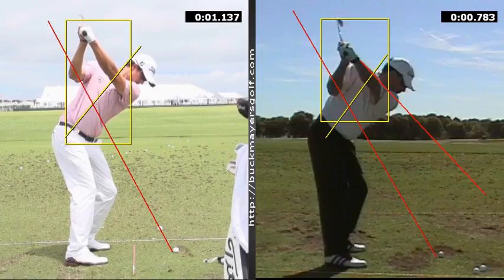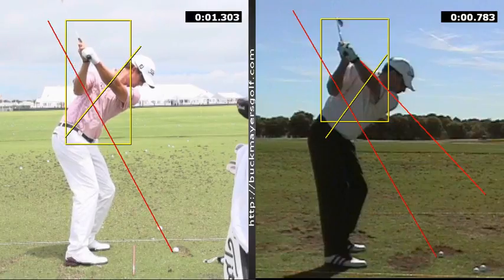His wrist and arm or right elbow angle move inside the box. My gut tells me that your arm plane is narrow and inside, which would make your right elbow behind the box. Why that's important is your arms have to work down and in front of you.